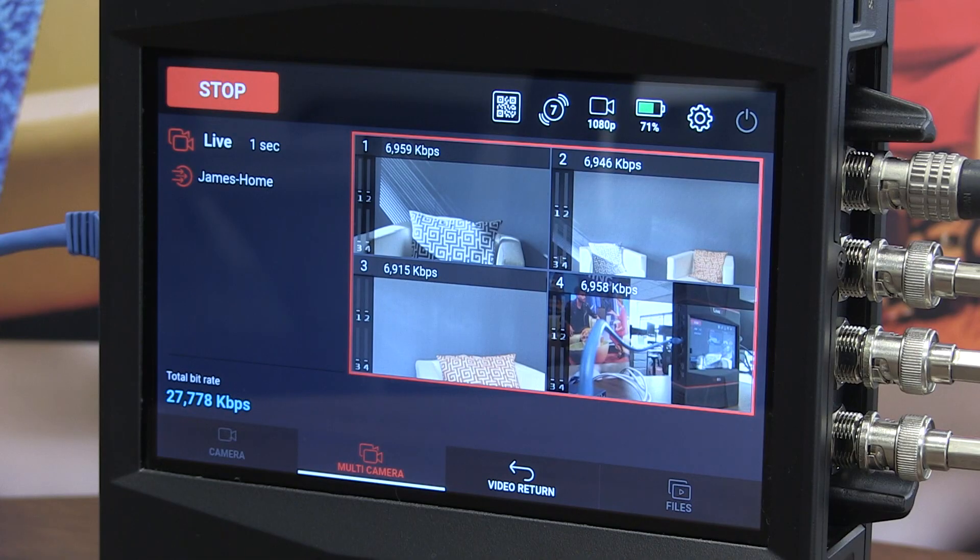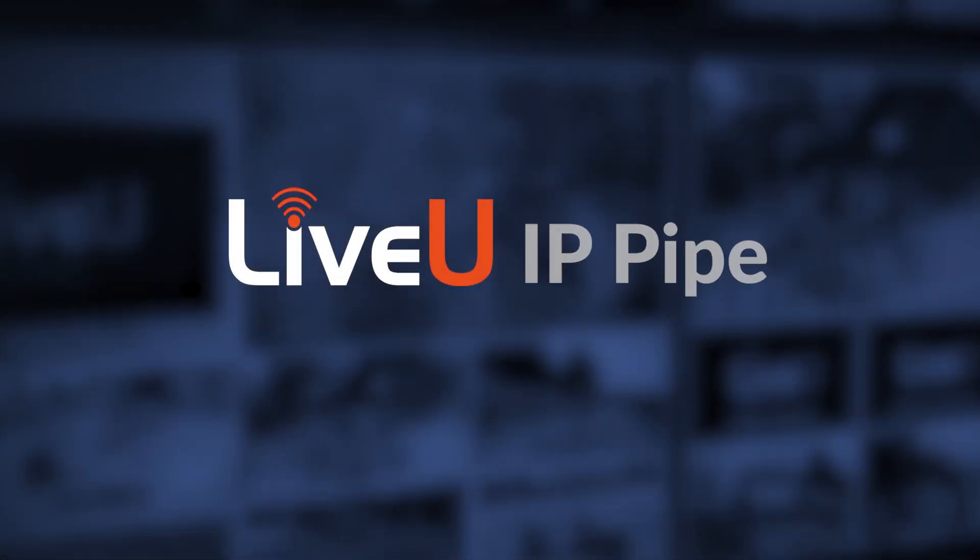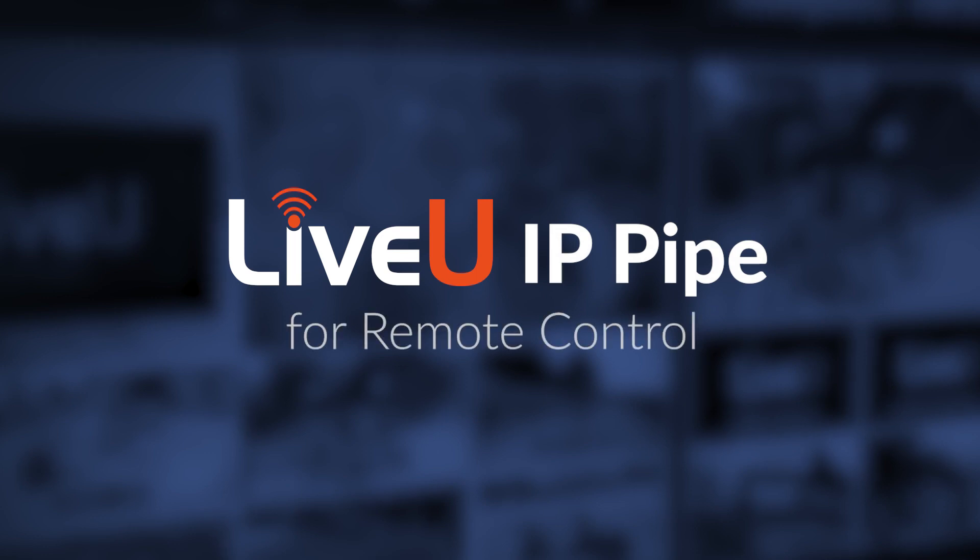You'll also be able to control your equipment over IP pipe whether your LiveU unit is transmitting live or not. Enrich your remote production setup with LiveU IP pipe.